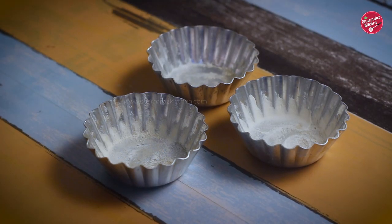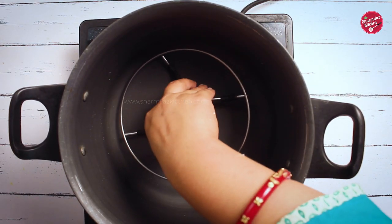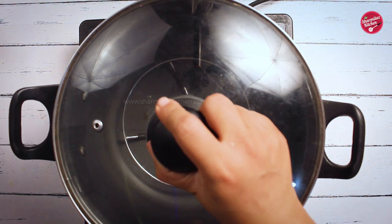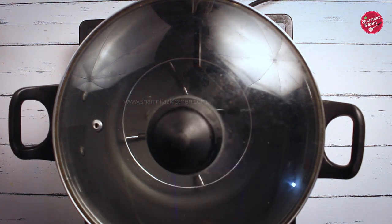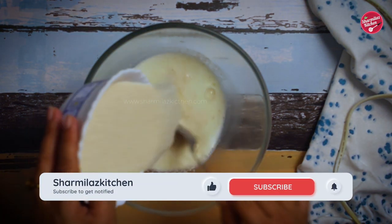Keep the molds aside. We're going to be baking the cake on the gas stove instead of the oven. To do so, put a pan on low heat and place a ring inside. Cover the pan and heat on low flame for 10 minutes. Now let's make the cupcake batter using very simple ingredients.